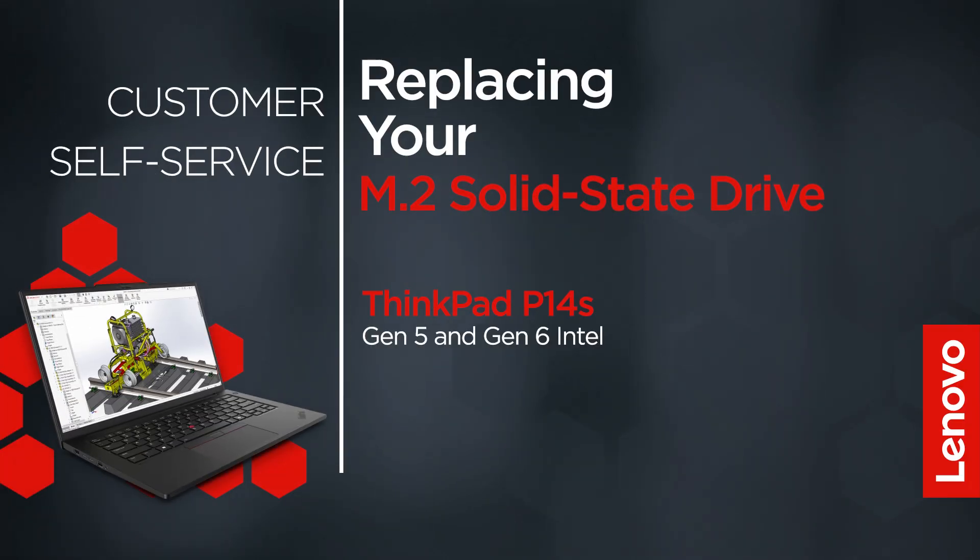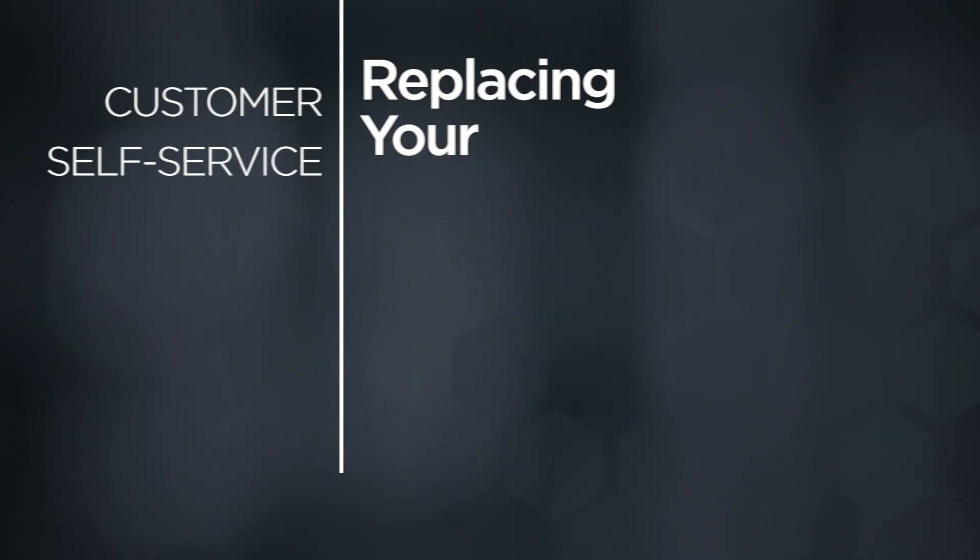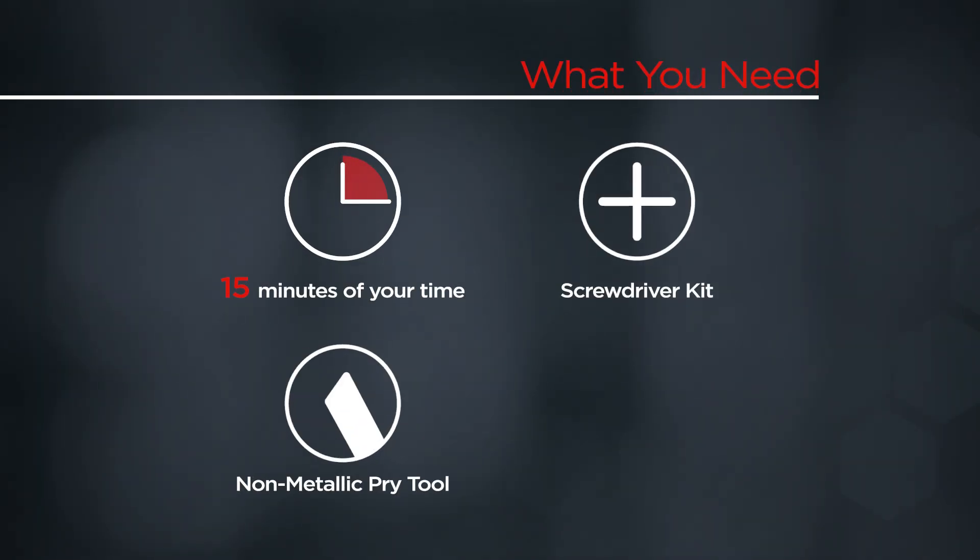This video will show you how to replace the M.2 solid state drive in your ThinkPad. The process will work for the ThinkPad P14S Gen 5 and Gen 6 Intel models. You'll need a screwdriver kit, a non-metallic pry tool, and 15 minutes of your time.